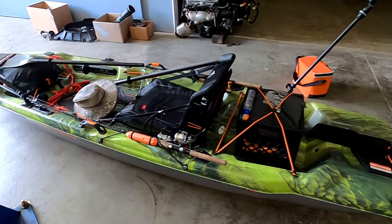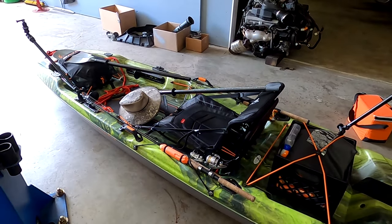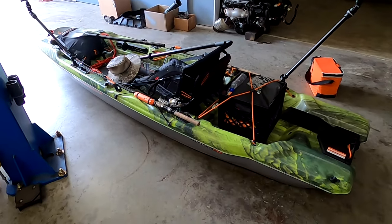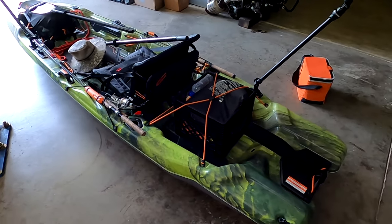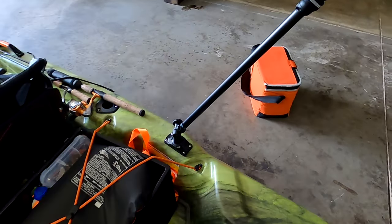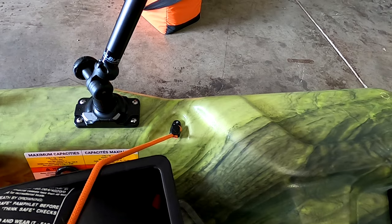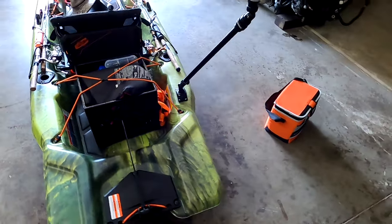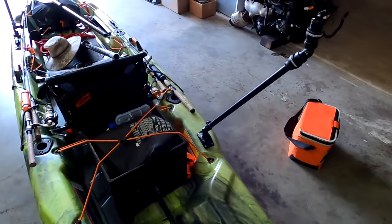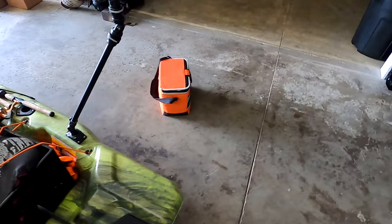Without all the gear, with the seat in it, this kayak comes in at around 64 to 67 pounds. The weight capacity is rated at 375 pounds, which is pretty good.